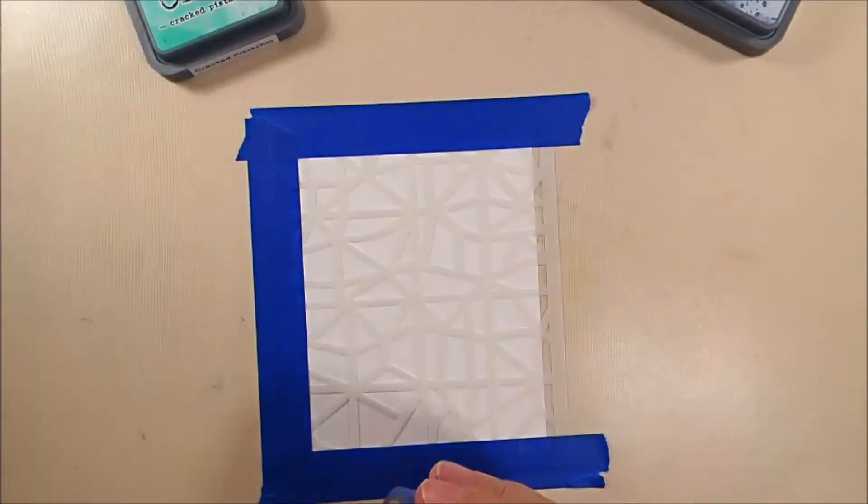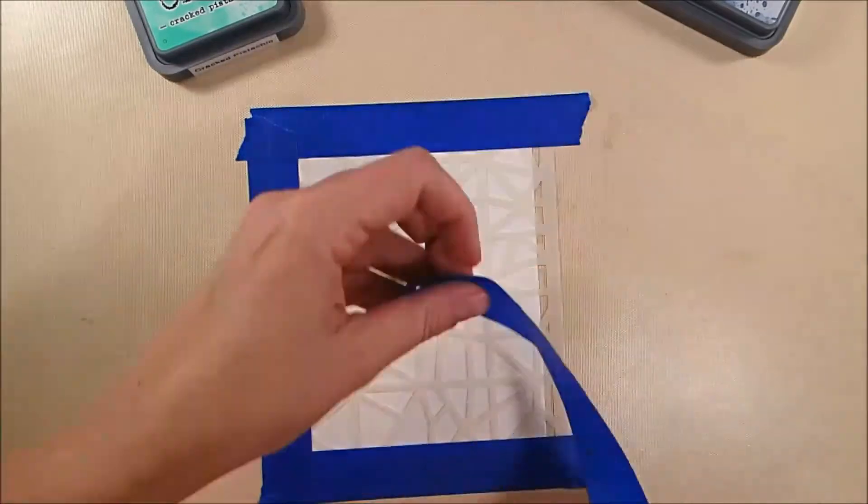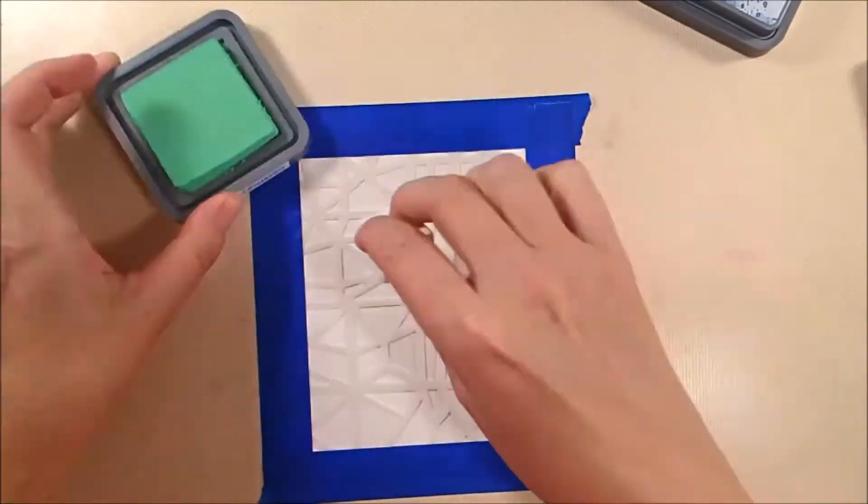I do use my low-tack painter's tape over and over and over again, and I think it's great — you can do that. It lasts for a really long time, but I needed some new stuff for this project, so I had to break out the new stuff.